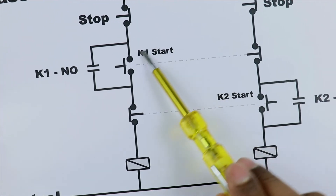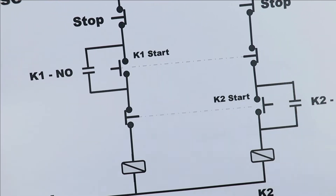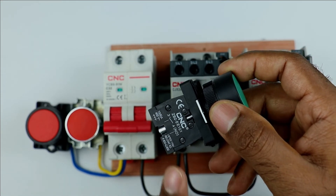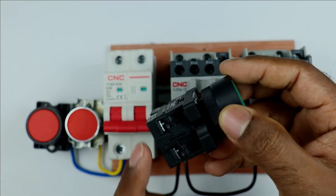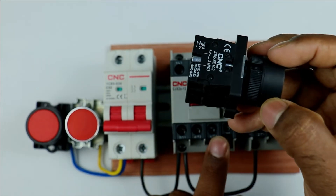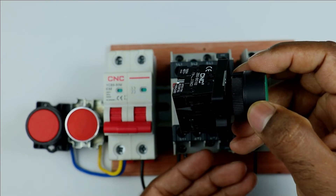At the back of the start push button, two contacts are connected. Among the elements at the back of this button, one must be a NO contact and another must be an NC contact. The NO contact will be used to turn on the contactor, and the NC contact will be used to interlock the contactor. How it is going to be done you will understand later.